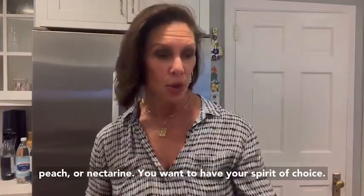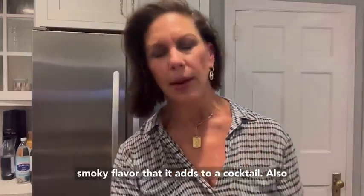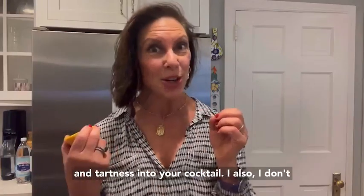You want to have your spirit of choice. I actually have some mezcal today — I like the smoky flavor that it adds to a cocktail. Also, the juice of half a lemon to bring some acidity and tartness into your cocktail.